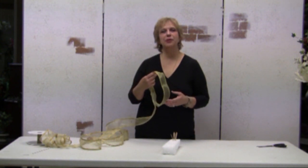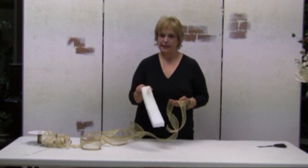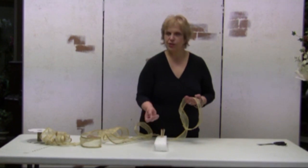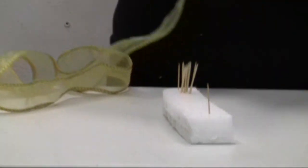Now I am going to show you how to make the same bow but with the aid of toothpicks, so that you don't have to use your fingers. You can also use long nails or anything that will come in handy to help you in creating this bow.